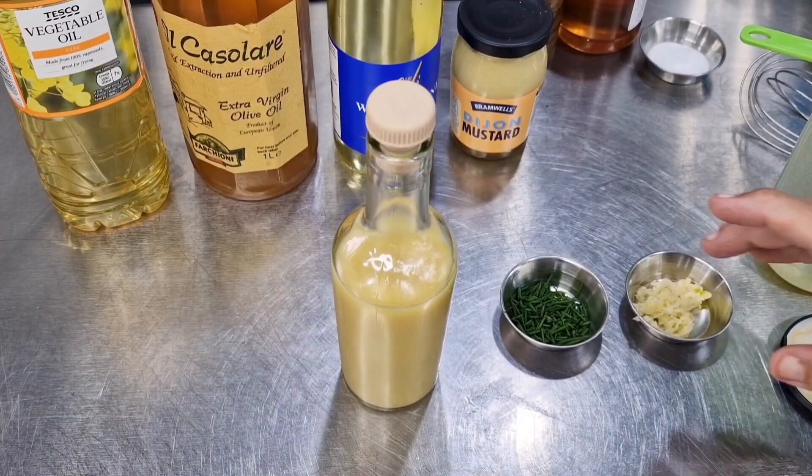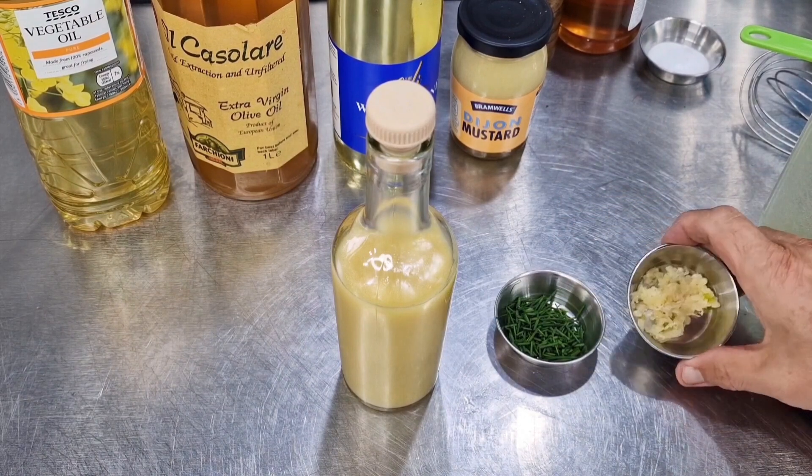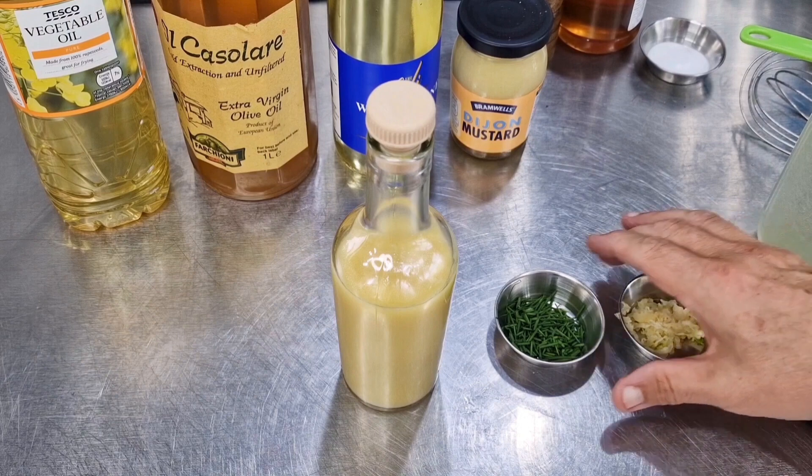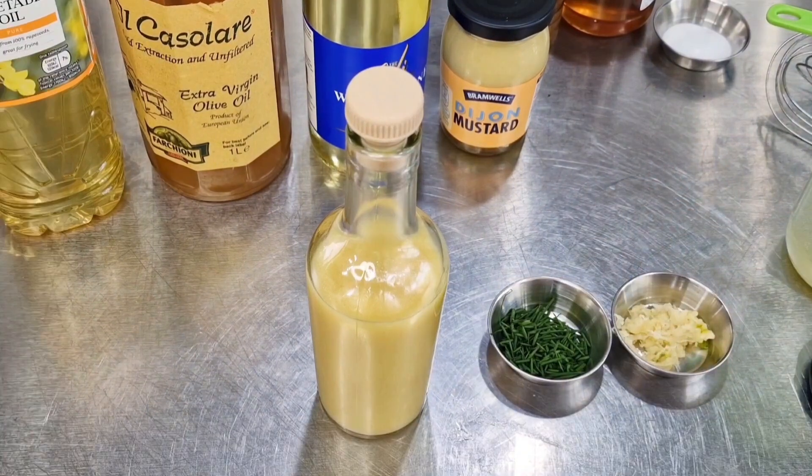If you wanted to make the dressing more interesting, to this quantity you can add two minced garlic cloves and a tablespoon of chopped fresh chives. You could dress fish with it, grilled chicken, cooked vegetables, and of course the obvious — salad.